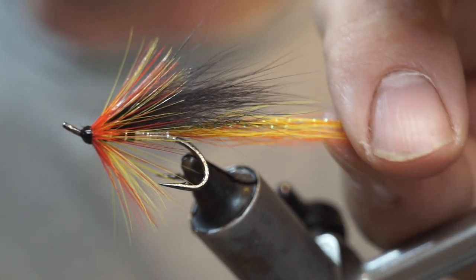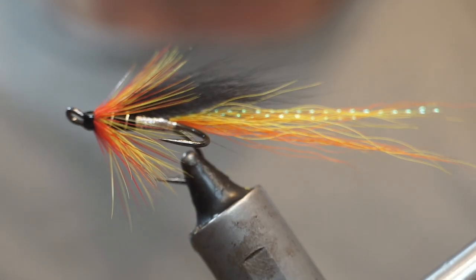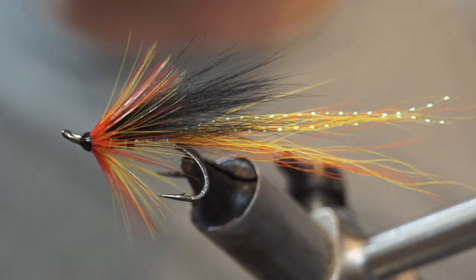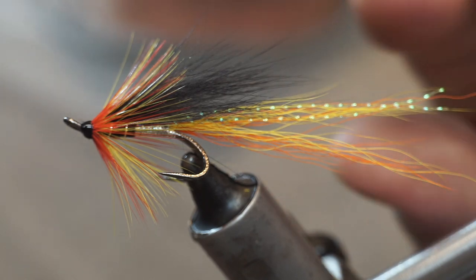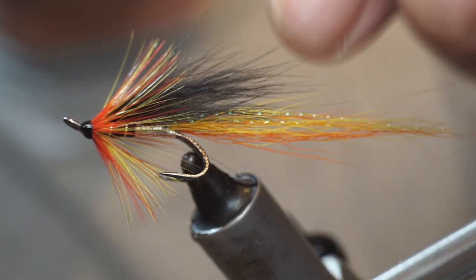Welcome back. So a recap on the fly we have done before, but hopefully in better quality video this time. This is the Cascade, which should be instantly recognizable to any salmon fisherman and has accounted for tens of thousands of salmon since its conception.